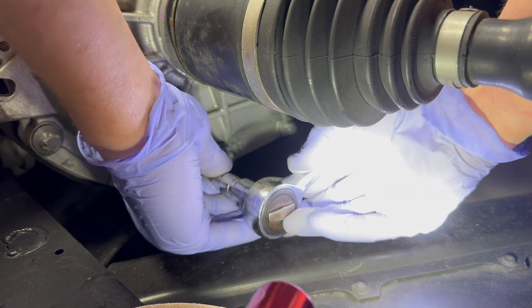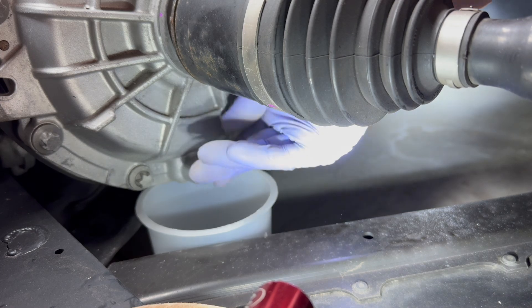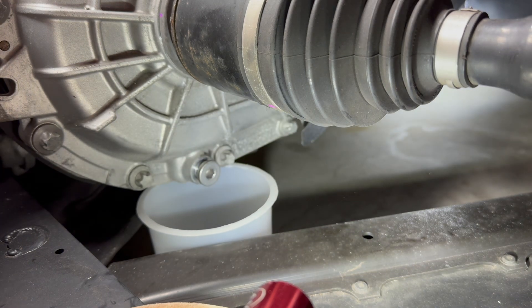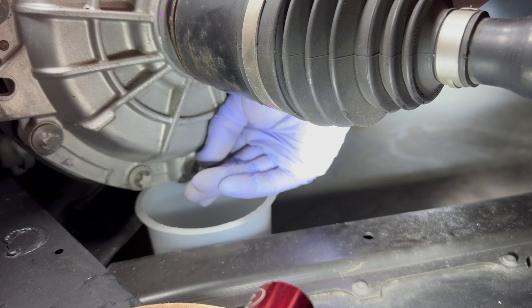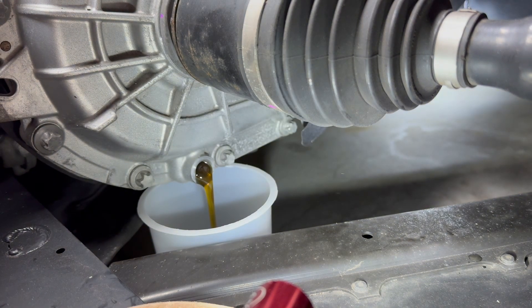The drain plug takes an eight millimeter hex drive and has a magnet to collect debris. Be as gentle as possible to avoid dislodging any of the debris, though I'm not sure whether this makes any difference. The container was big enough to collect all of the fluid — there's only half a litre in there. The fluid looks clean, but we'll see it in its original container later on.